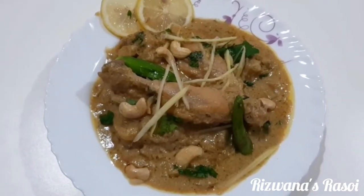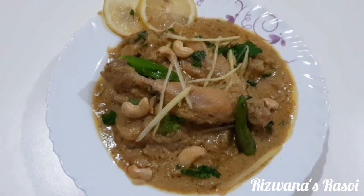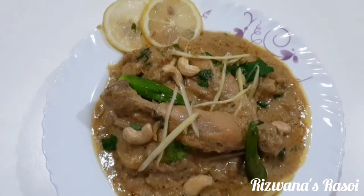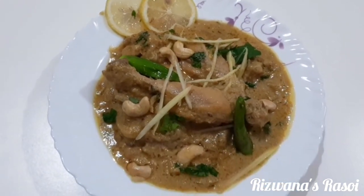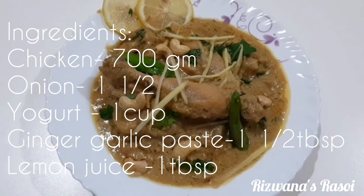Our chicken white korma is all ready to be served! I have garnished it with some fried chillies, juliennes of ginger, and slices of lemon. You can pair it up with either naan or tandoori roti, and ghee rice would also be one of the best combinations with chicken white korma.